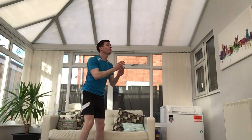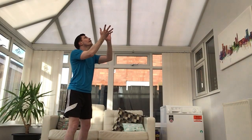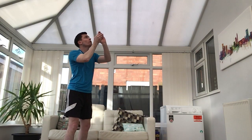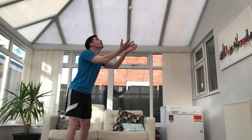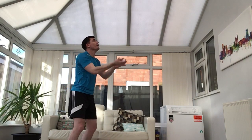Now, using all of those skills we've just practiced, can we see if we can throw our paper ball just a little bit higher — not just to our head anymore, just a little bit higher. Watching the paper ball, spread your hands out, spread your fingers out, give it a squeeze when you catch it, and keep your body really close.